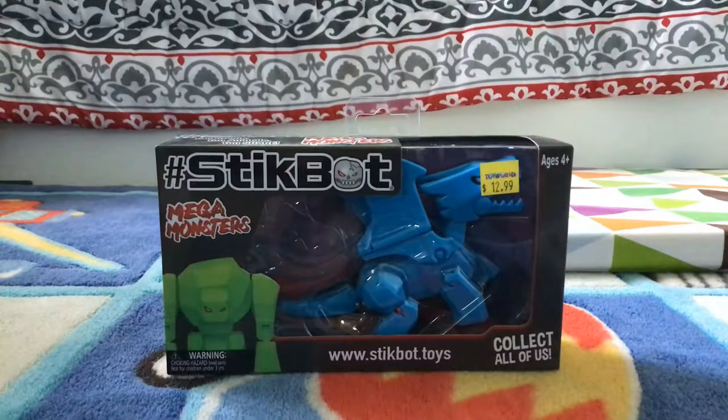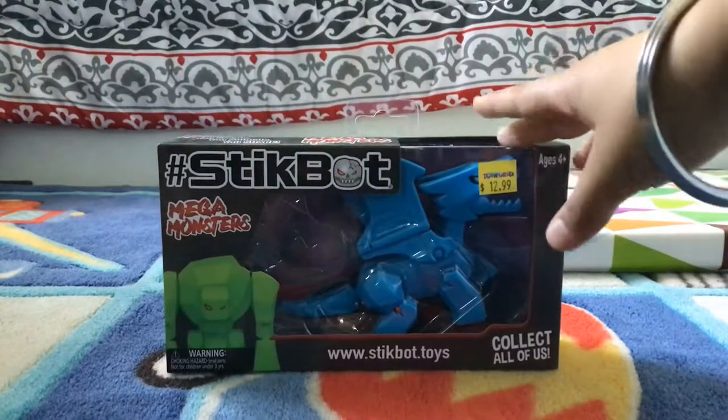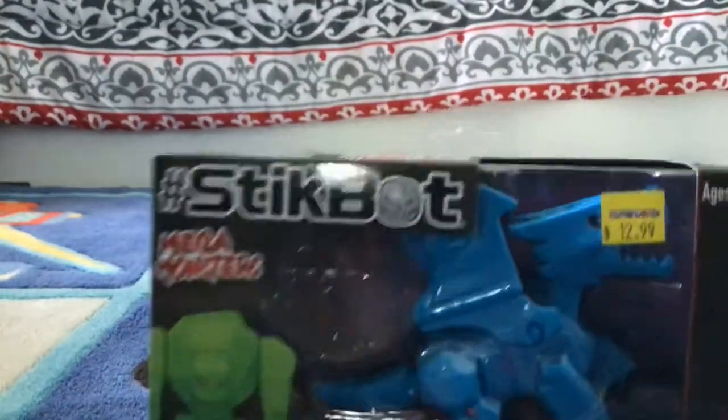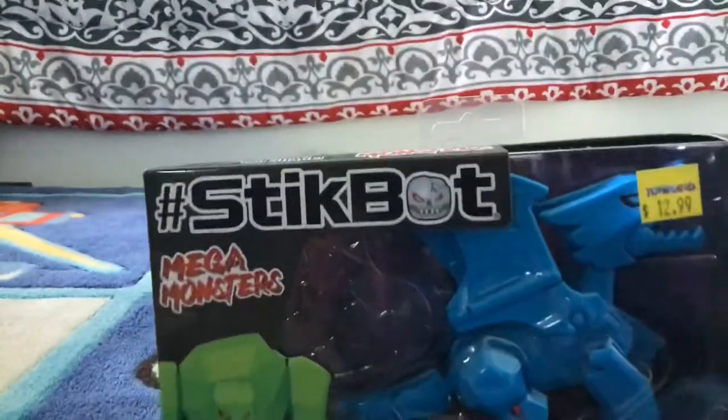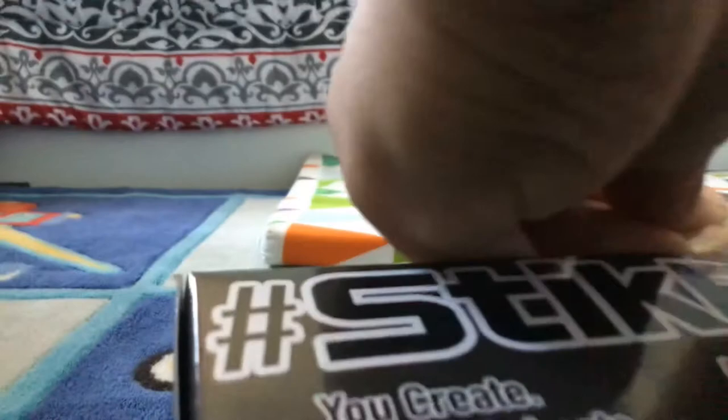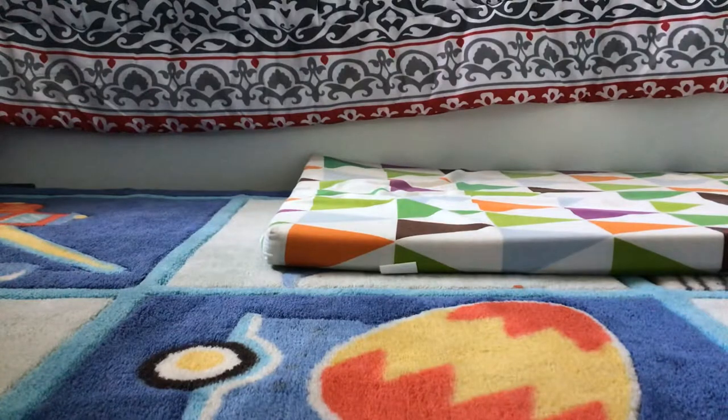Hi guys, today I'm going to show you this stick pot monster thing. I got this from Toys R Us — that's shutting down. I'm going to open it right now and show you guys. This was $13 and it was on sale reduced, so I'm going to show you — it's very cool.